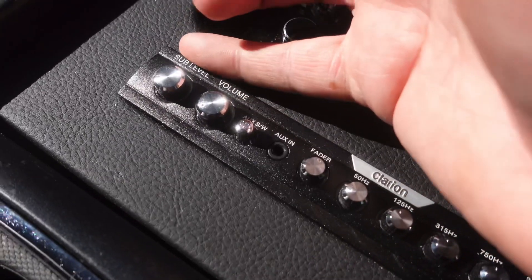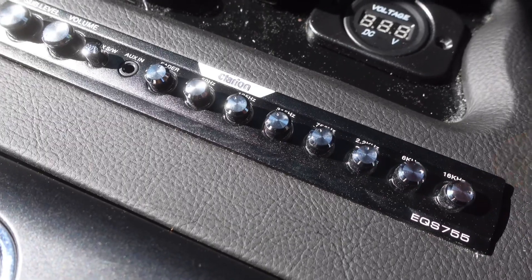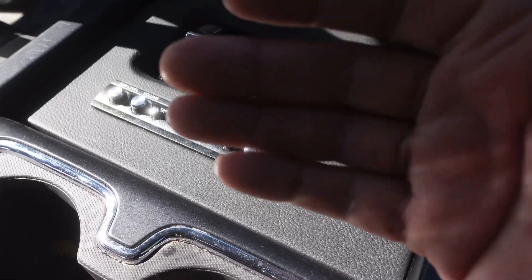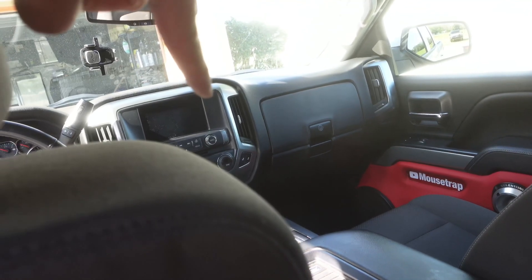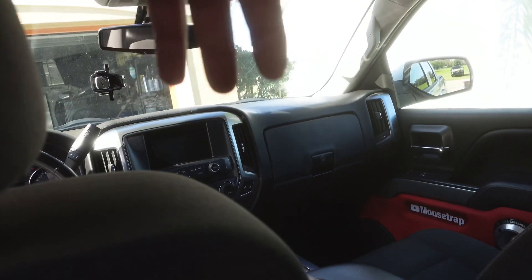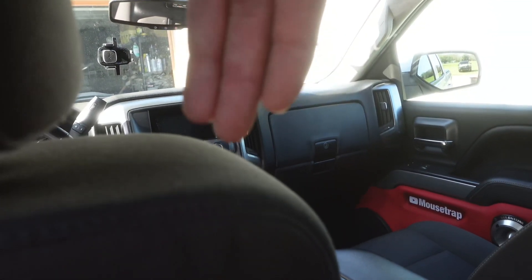The EQ has a subwoofer volume and a regular volume control, which means it has multiple outputs — a sub out, and a front and rear out. It converts the signal into multiple RCA outputs: front, rear, and sub — so now we have three RCA sets coming out of the EQ that we can run to our next product. In this case, that next product is a crossover.